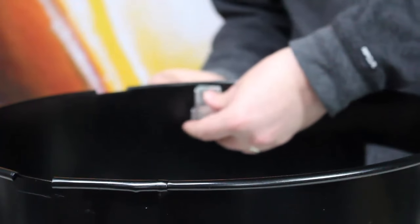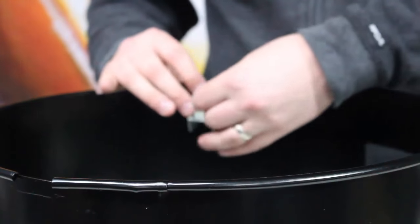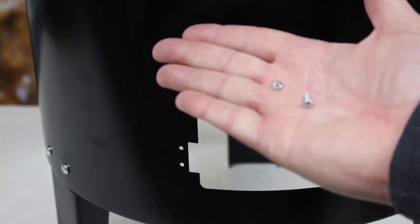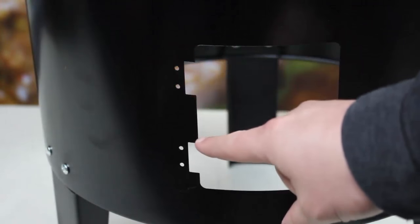Again, feed the bolt from the outside of the unit through the bracket and secure with the nut. There are three brackets to secure on the base of the unit. To secure the door, we use the little bolts and corresponding nut. There are four bolts used to secure the door to the base of the unit.